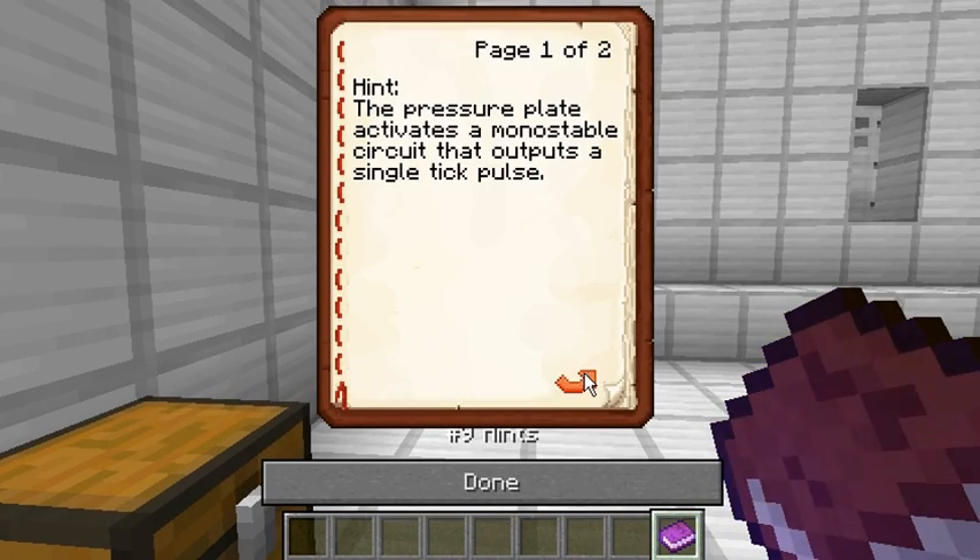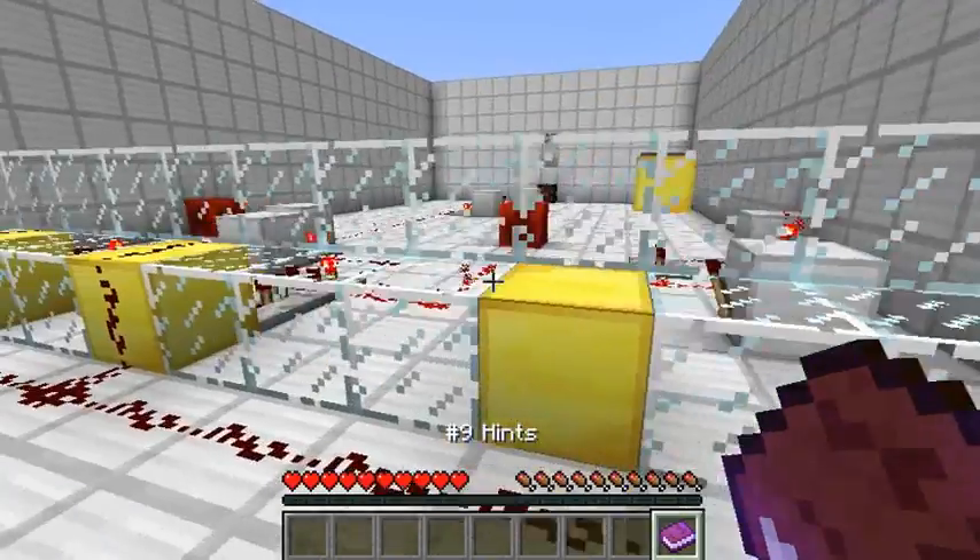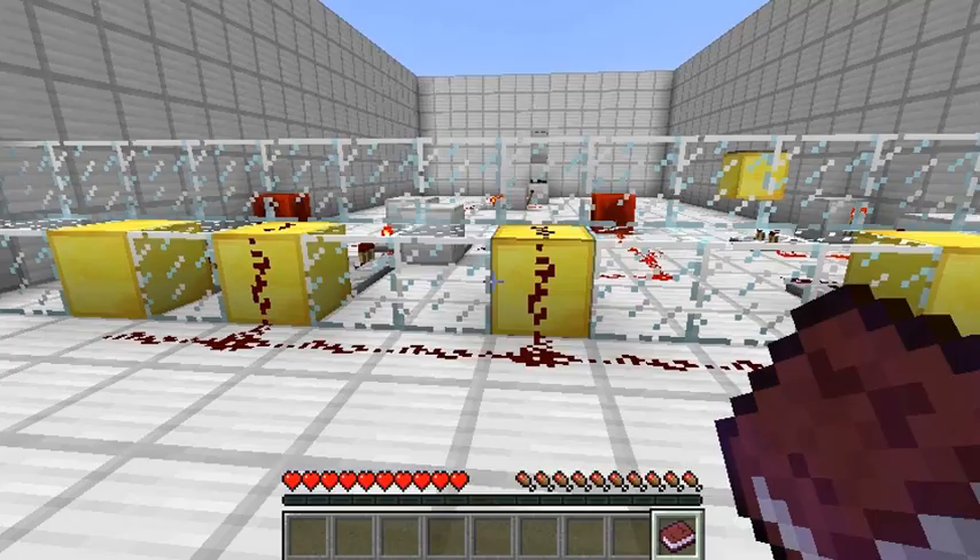The pressure plate activates a monostable circuit that outputs a single-check pulse. Okay, it is a single-check. Connect the monostable circuit to the middle gold block and activate it. Middle gold block, activate it.